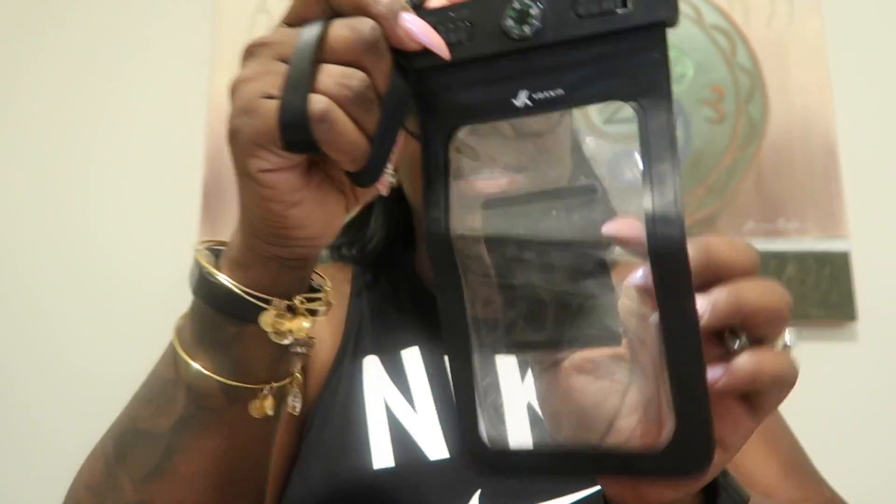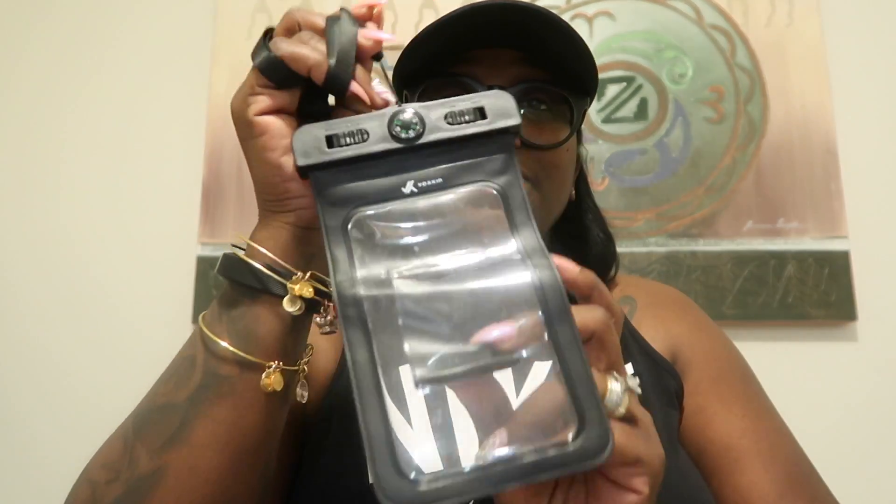Something else people asked about: what waterproof cases we use when out on shore to protect our phones, money, and passports. We go on Amazon and there's this waterproof pouch that a good friend of mine, Debbie, told me about some years ago. It's called Voxkin. We got it on Amazon for $9. It is waterproof — we did a tissue test before we put our phones in it to make sure it would keep them safe.